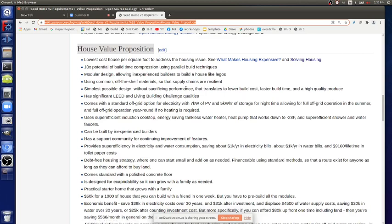Item number one: lowest cost house per square foot to address the housing issue. See what makes housing expensive and solving housing. There are huge costs involved in housing - that is the number one cost in your life. By starting by saying we're going to actually help you on the single number one economic pressure in your life, that's very valuable. If we combine lowest cost possible because we're just doing it most effectively, we are solving a big problem. That is the number one thing when people look in their wallet and pay for stuff. There are statistics on that and cost of living - you can see that wiki article called cost of living.